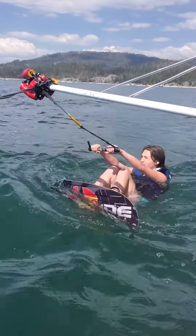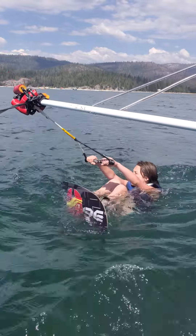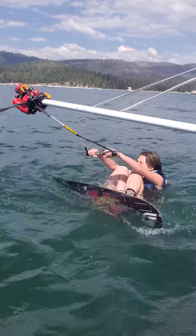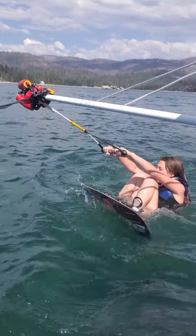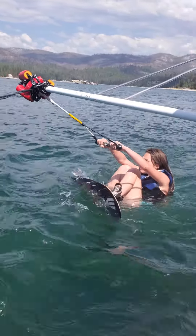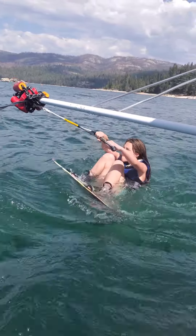Your legs bent like that — a little more pressure on your right foot to keep it more even. Just gonna drag your leg for a little bit, no weight on your right foot. More pressure on your right foot — pressure right foot, keep the board up.